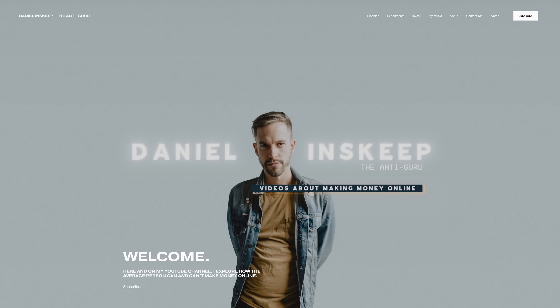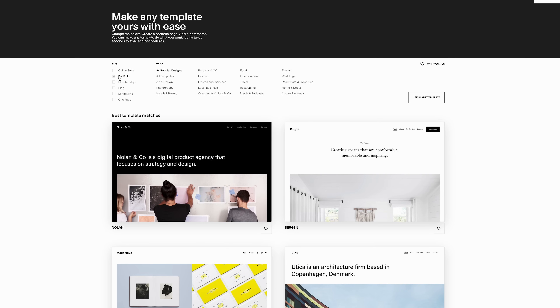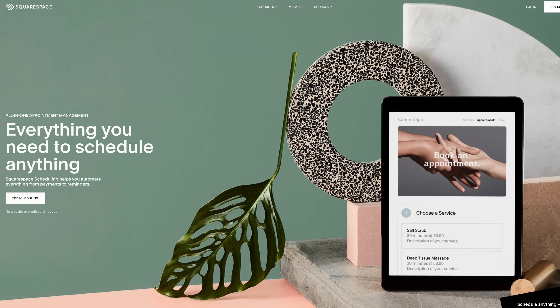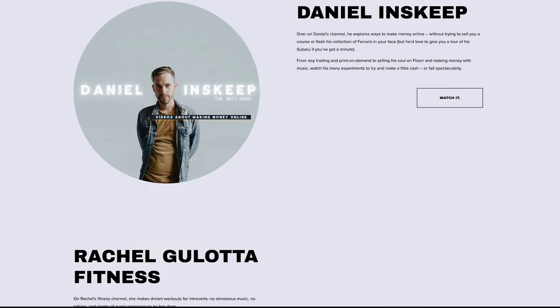We've been Squarespace customers since 2013, way before this YouTube channel started. We currently pay for four Squarespace websites. If you're not raking in money hand over fist with your podcast, you might want to check out Squarespace's new member areas, where you can sell access to gated content like video classes, digital downloads, or newsletters. You can also showcase your photography with Squarespace's professional portfolio designs and customize the layout, look, and feel. You can also schedule and book appointments straight from your website. Save 10% when you go to squarespace.com/mangostreet or use code mango street at checkout.